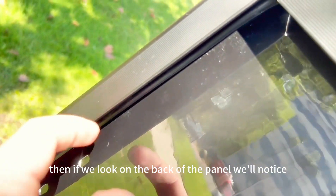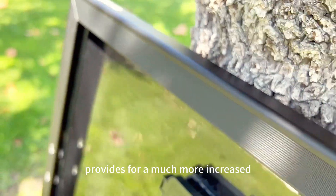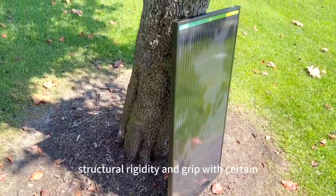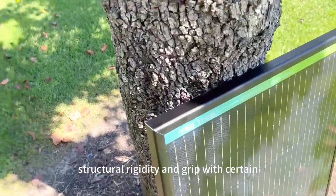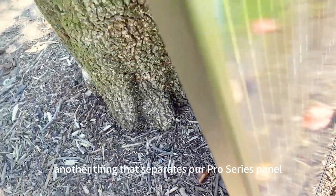If we look on the back of the panel, we'll notice that the thick ridge backing is present, which provides for a much more increased structural rigidity and grip with certain mounting platforms.